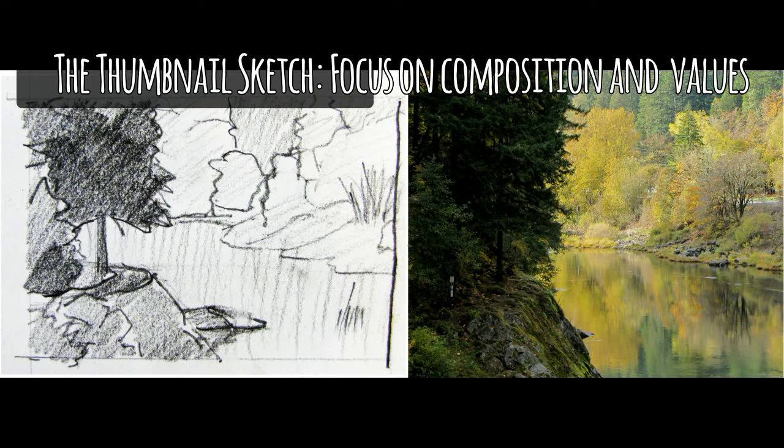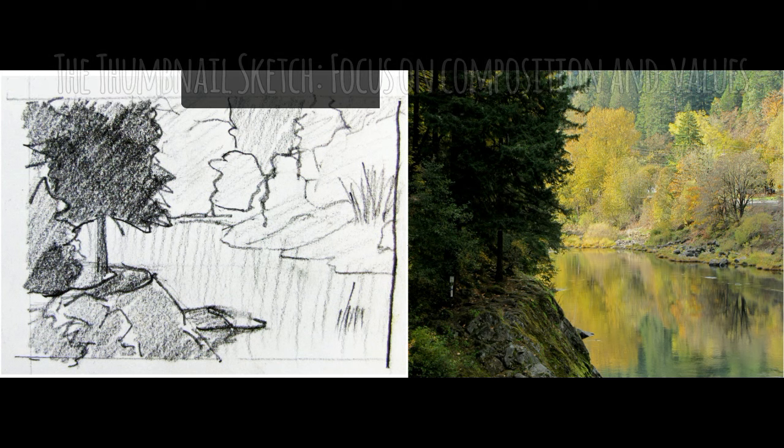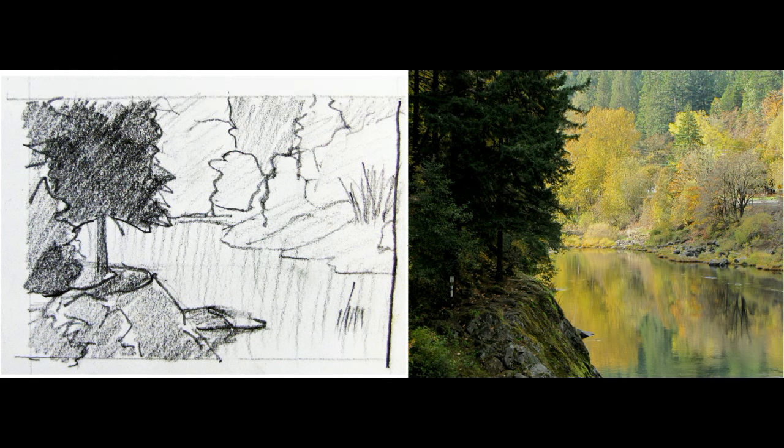The first thing we're going to do today is a thumbnail sketch. We really have a tendency to want to skip this step, but it's really important. In doing these little studies, the whole idea is to practice your beginnings and the big picture part of your painting — not think about all those little details. One of the really important beginnings is your composition and your values.